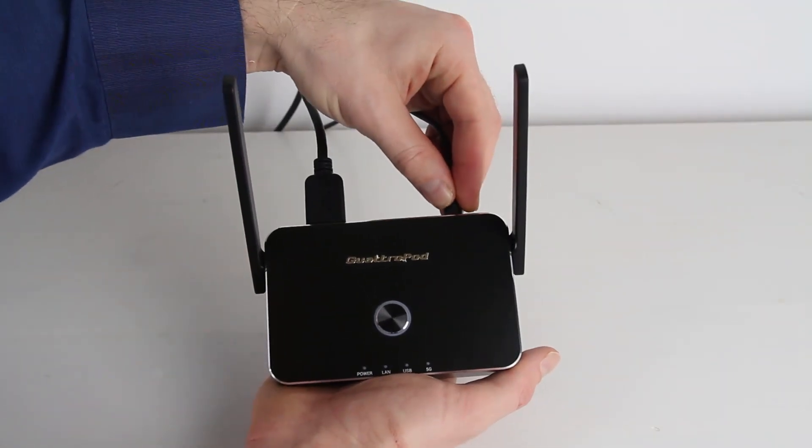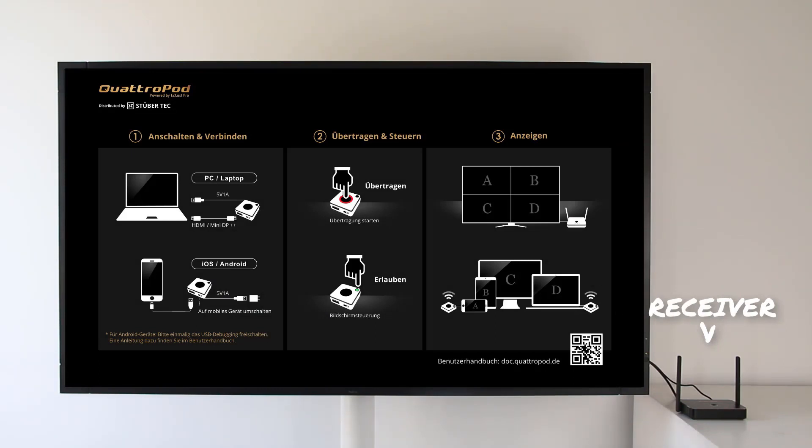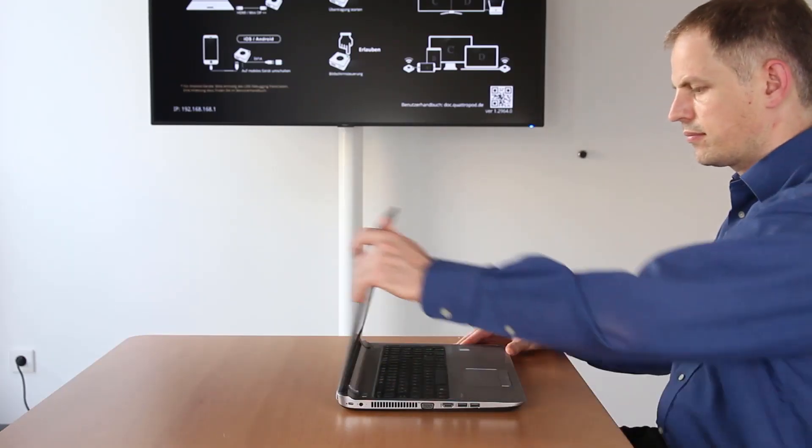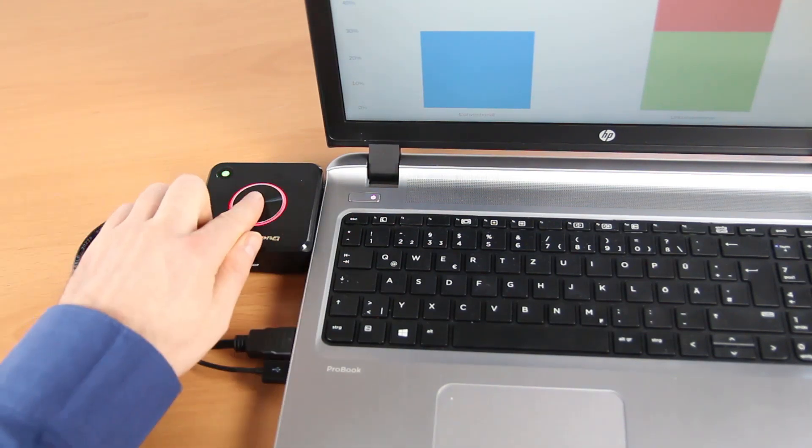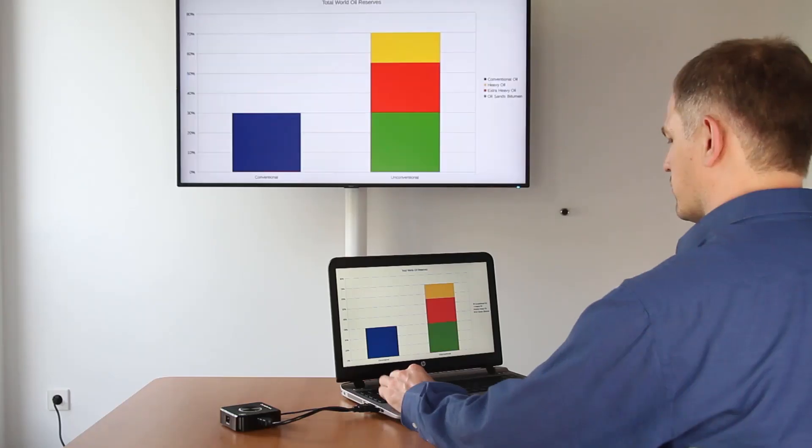Just plug the compact receiver into your screen. Within seconds the start page will load. Take a transmitter, plug it into your laptop and press the red button to start casting. It's as simple as that.